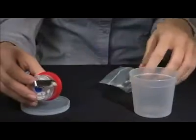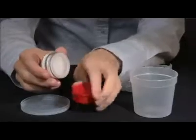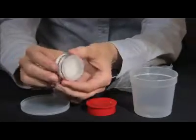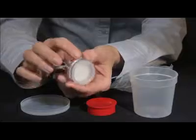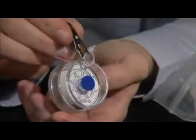Before we go any further, let's discuss the different parts of the monitor. Once you remove the cap, you can better see the actual monitor. This is the filter cassette, which is the most solid part of the monitor. It is made with polystyrene or plastic. It has a clip on the side that will be very useful to correctly place the monitor in the field.